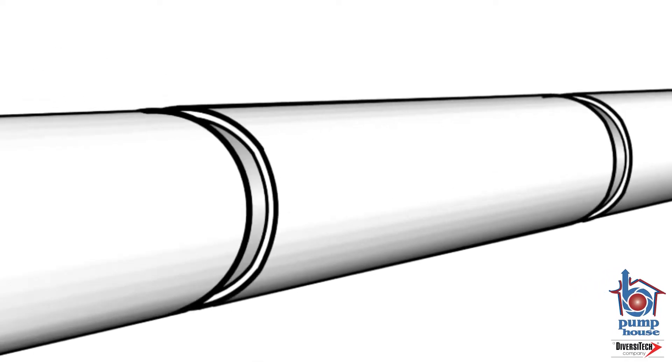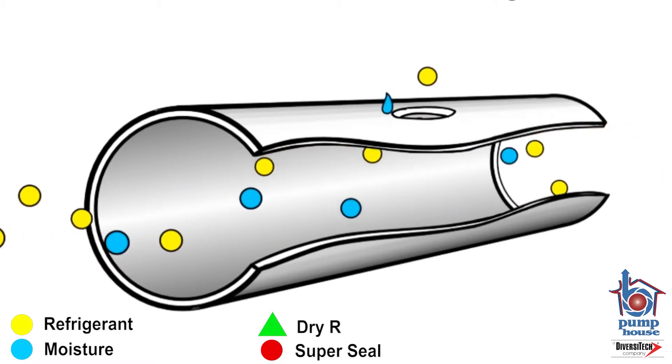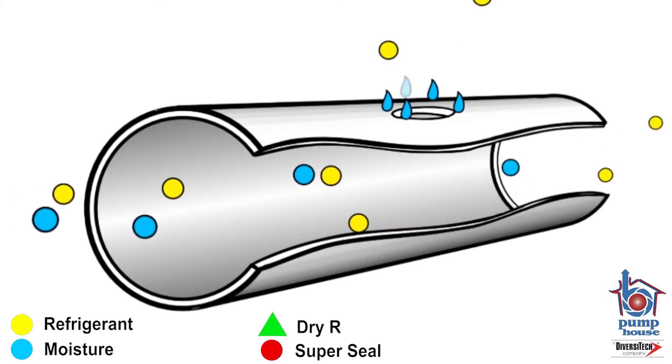Here we have a refrigerant pipe which has developed a leak. The yellow circles are the refrigerant and the blue circles represent internal moisture. Moisture forms at the leak site due to the cooling effect of the escaping refrigerant.